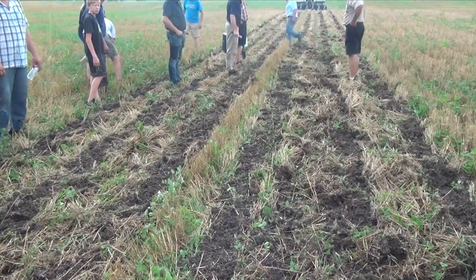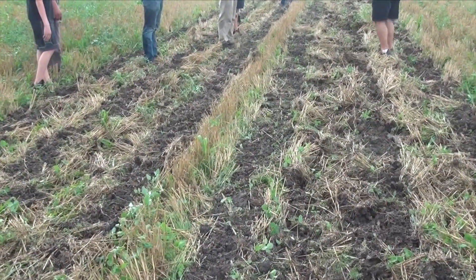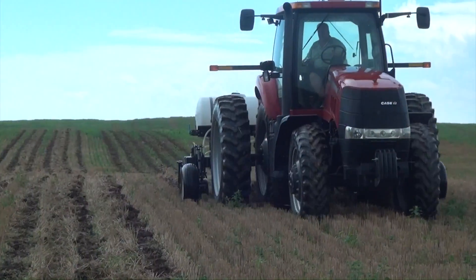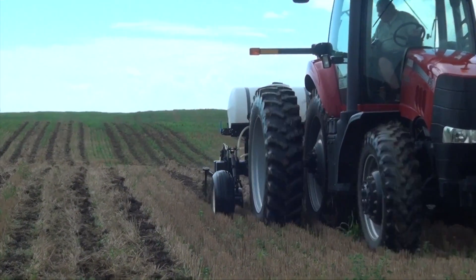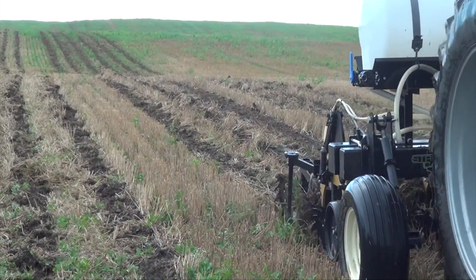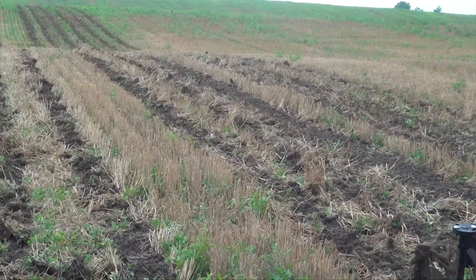Coming in on that berm, you can see it's not as high as I'd like. The depth is good — when we dig down, he is 6 inches with the shank. But I'd really like that berm to be a little bit higher. You can see a little bit of residue coming outside of the berm as well. We really would like no soil to leave that berm whatsoever.